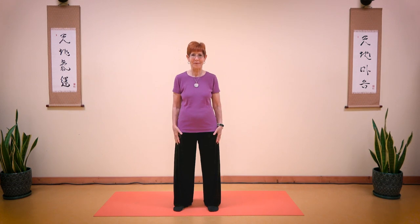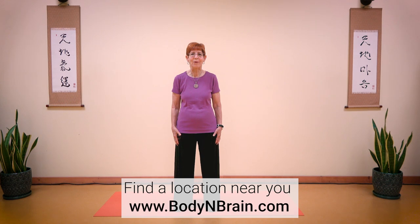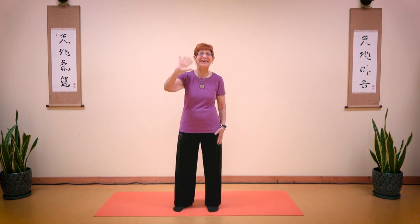How do you feel? Do you feel more flexible? Do you feel like you can breathe better? Sometimes ten minutes is not enough, and you may want to rewatch this video to feel even more benefit. Great job. To experience a full one-hour brain education class, please visit a nearby Body and Brain center. Bye, thank you!